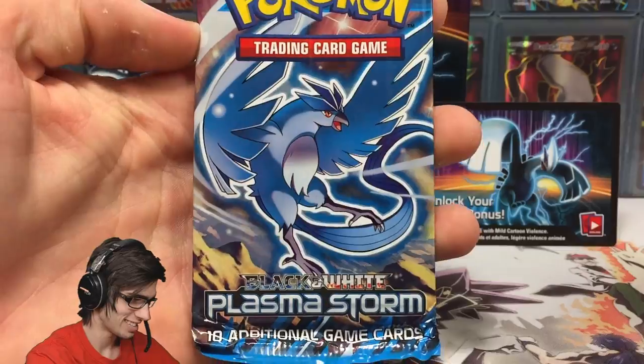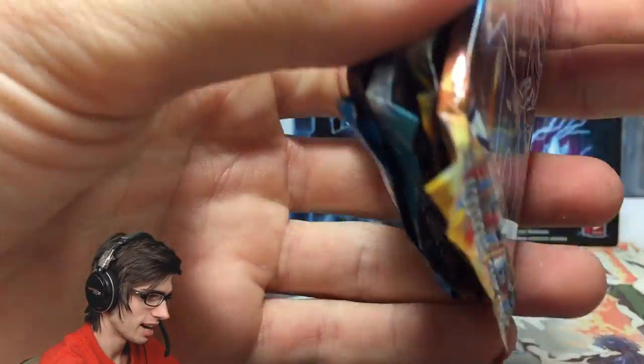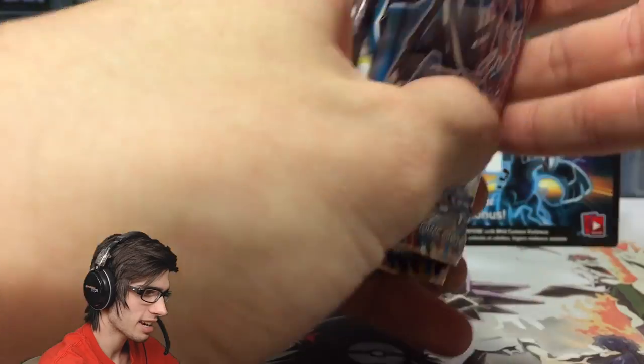My favorite pack art — check that. Wow. So we're going to open that one last and go in the exact order it came in.